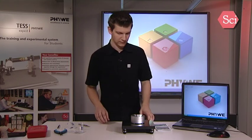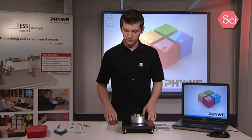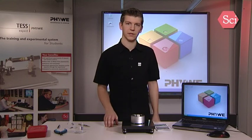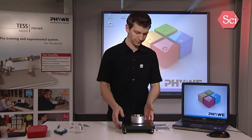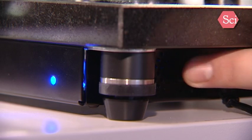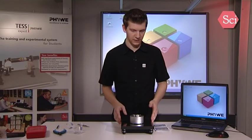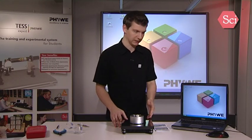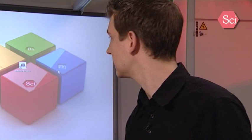We can now start up the microscope and start our first measurement with the software. It is important that you turn on the microscope just now and not before the installation process of the software is complete. We can now start with the measurement. Now we can use the software to bring the sample towards the tip. Let's start our software.